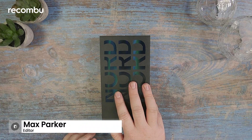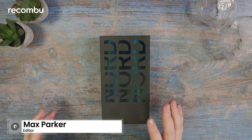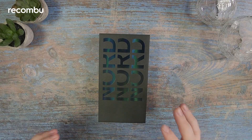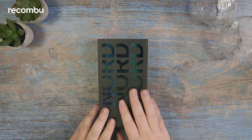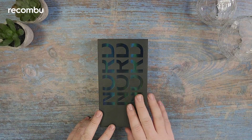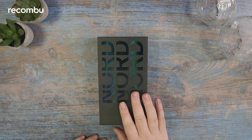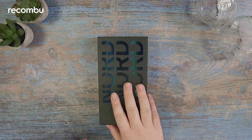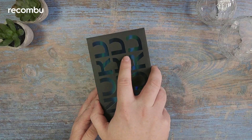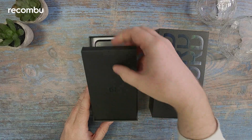Hey guys, Maximum Combo here, and today we are taking a look at the just-announced OnePlus Nord CE2 Lite. This is a cheaper version of the Nord CE2 from OnePlus, so don't expect too much in terms of high-end flagship features, but there are certainly a few features to take note of. It currently stands as one of the cheaper 5G phone options you can buy.